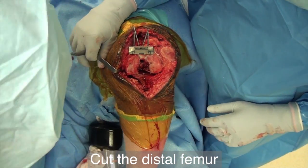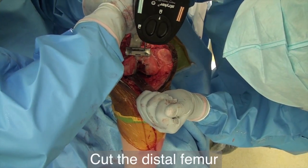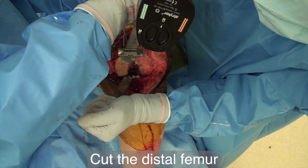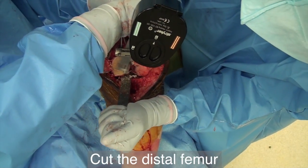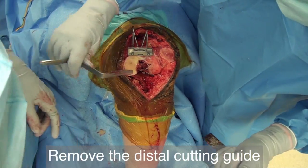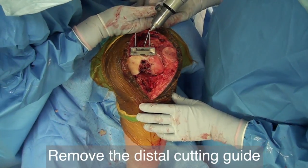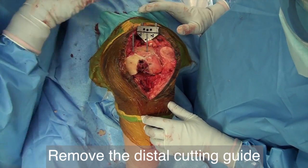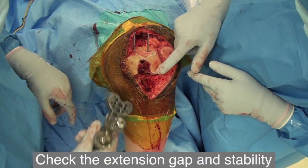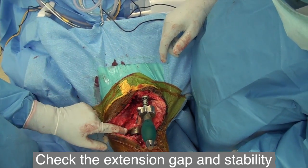Position the Z retractor to protect the patellar tendon. Use the 1-inch straight osteotome to protect the tibial surface and perform the distal cut of the lateral condyle. Reposition the Z retractor to the medial side to protect the MCL; again use the straight osteotome to protect the tibia and perform the cut on the medial condyle. As you cut, make sure the cuts are straight, as the blade has a tendency to bend away from the bone. Remove the cross pins and distal cutting guide.